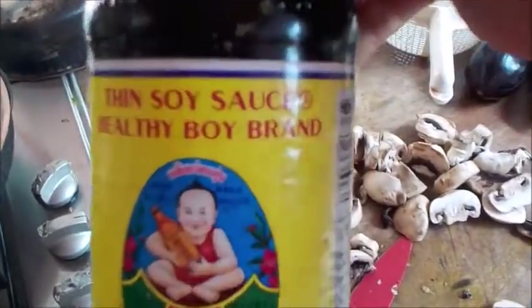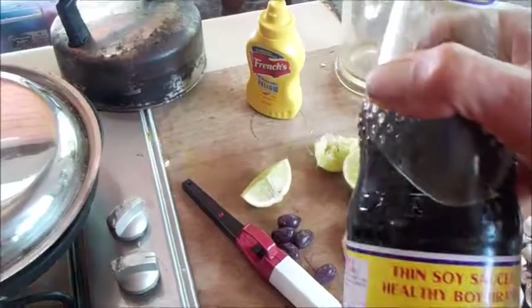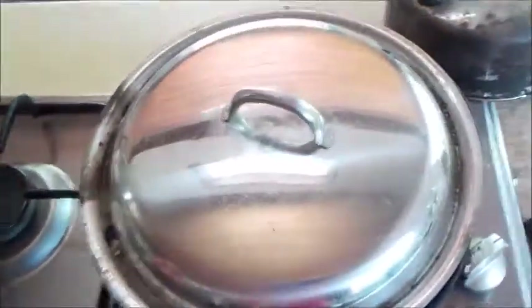I'm going to put a little bit of thin soy sauce — Healthy Boy brand. Here's my bread which I'm just slowly toasting in this pan. I'm just using one hot plate and I'm going to lift that off for a second.